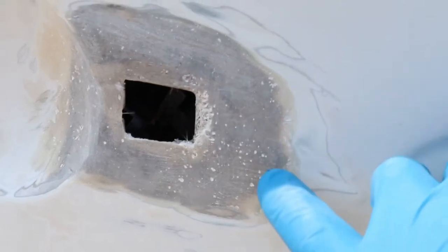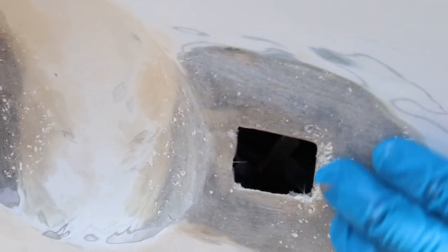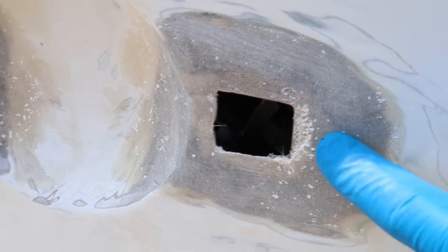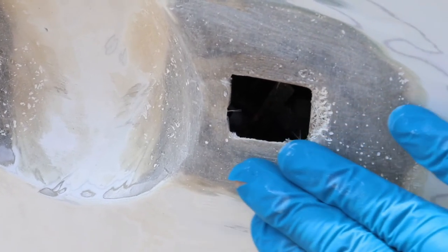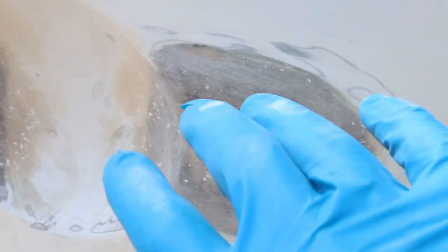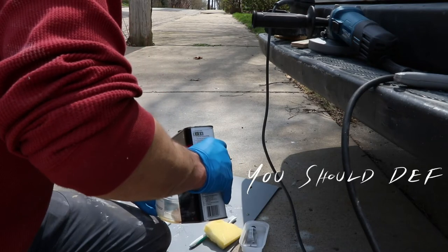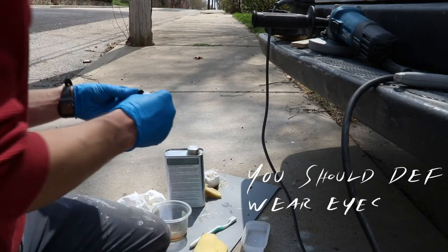In a perfect world, you wouldn't have any of these little divots. What these are from is little air bubbles and air pockets in the matting and the resin when I applied it. What I'm gonna do is just mix up some of the fiberglass resin and basically do a top coat of resin over this.